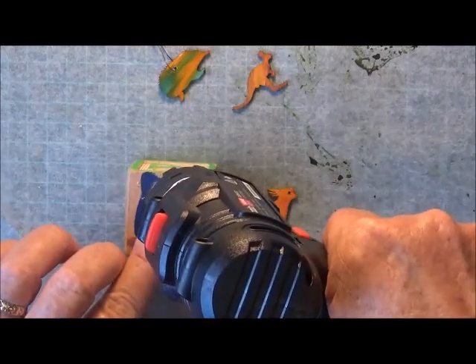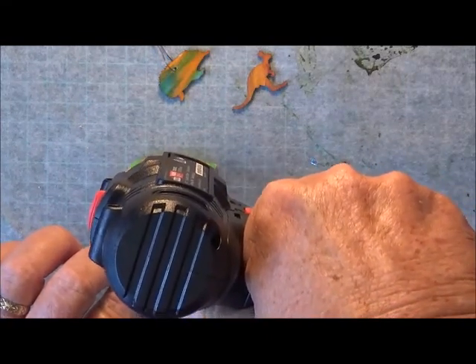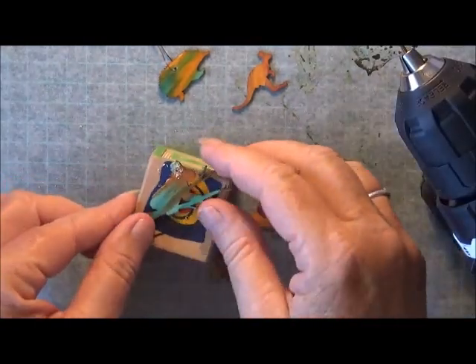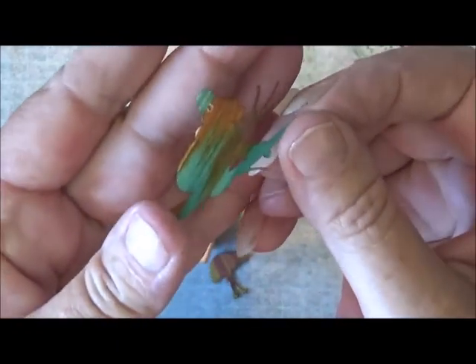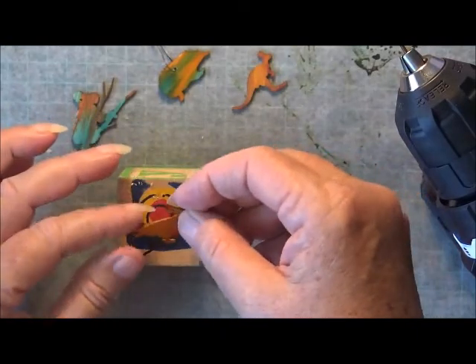With this you don't put any pressure on it — you just let the drill do its work, because you don't want to split the flourish. I'm not sure if you're going to see the little hole there — oh there it is. Okay, so I'll do the other ones.